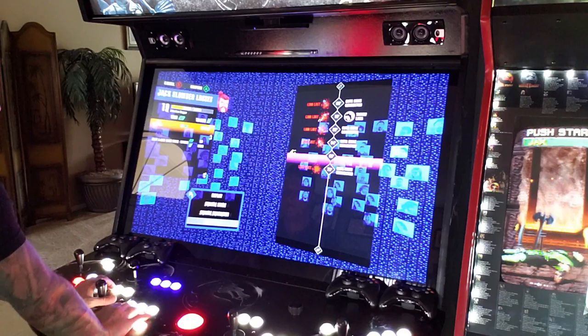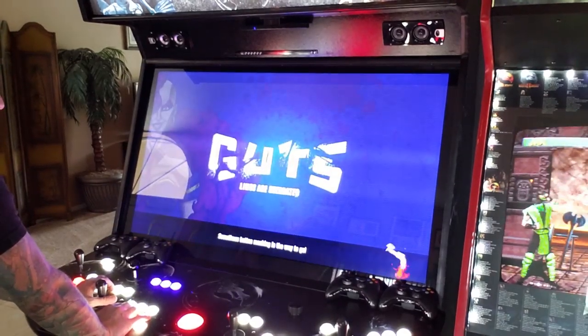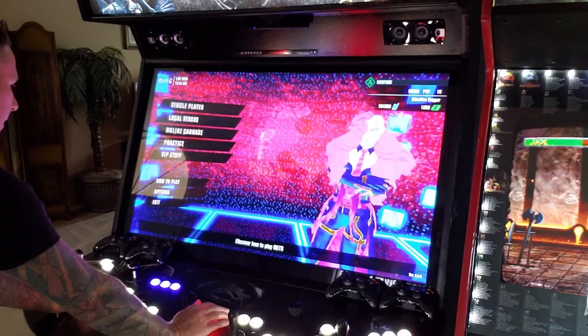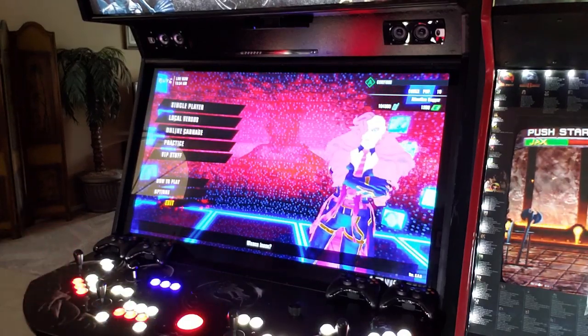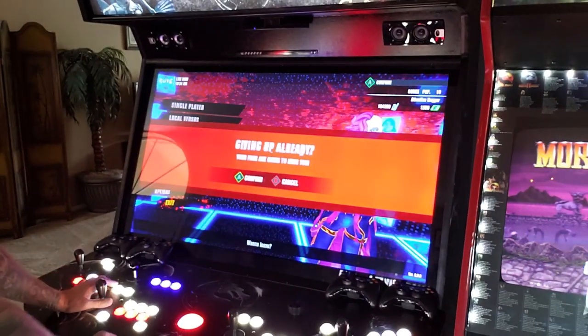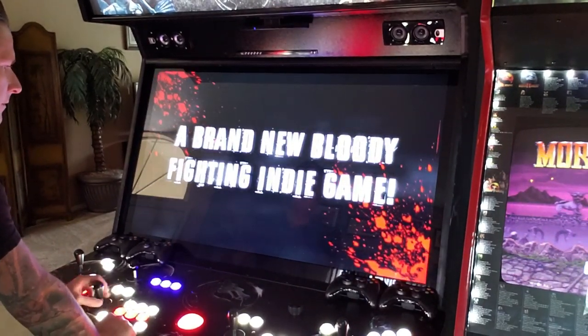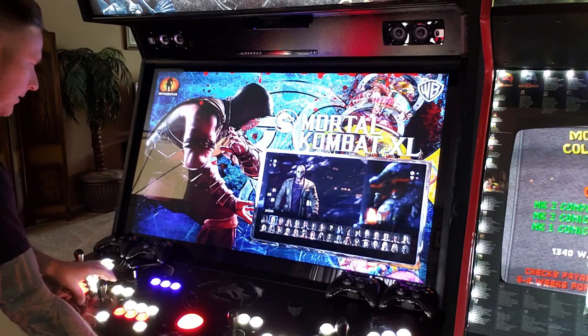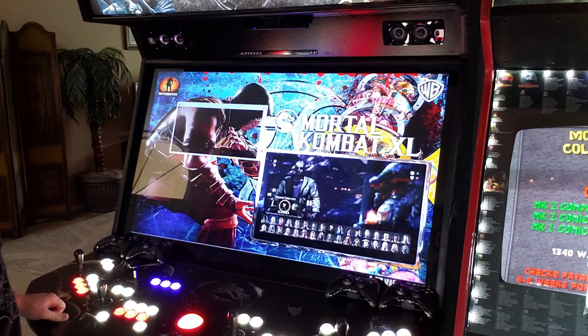Going to the main menu to exit. You can see that sometimes when you're playing a PC-based game, that's how you'll exit — through the game's own menu. Now let's open Mortal Kombat XL so you can see how beautiful it looks on this screen.